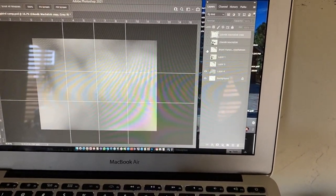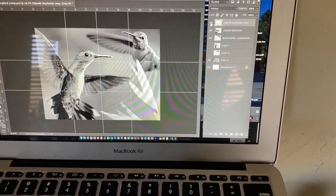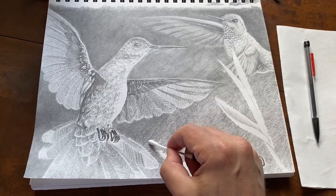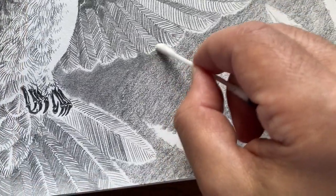I start out with my photo reference in Photoshop, and I grid them out into little boxes that I draw onto my paper to help me get the outlines and perspectives correct. Then I fill it in with lines and mechanical pencil.